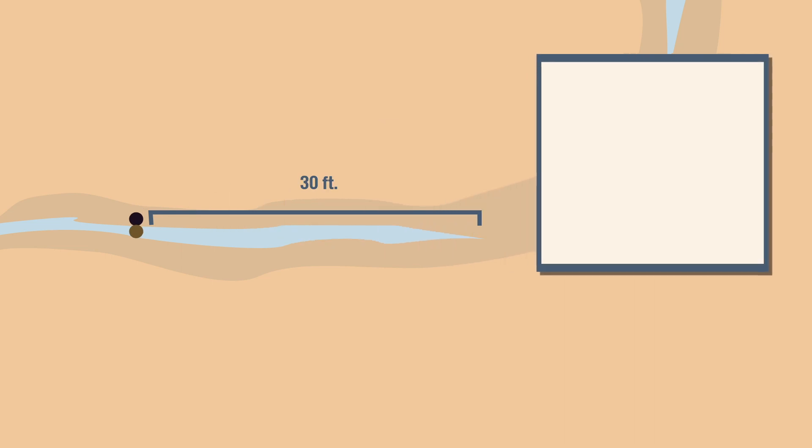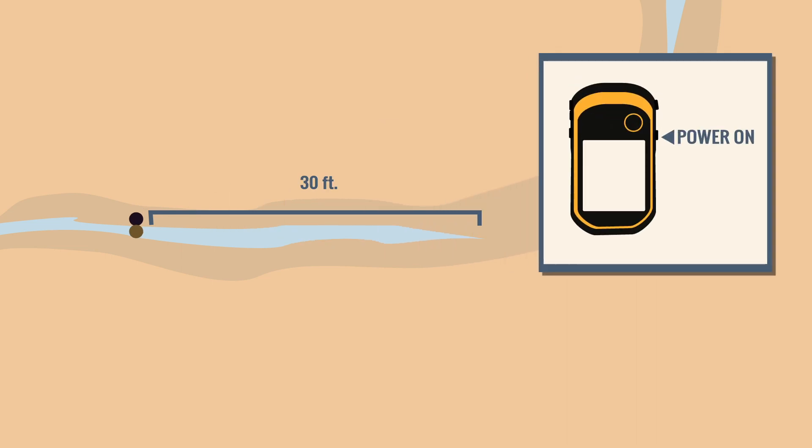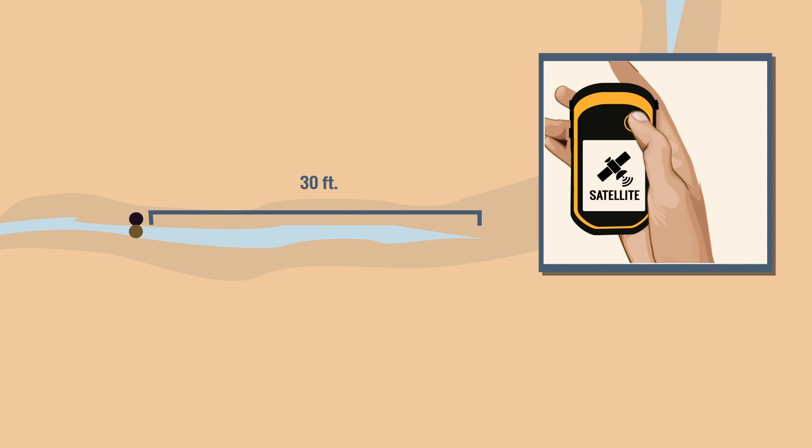When you come up on a wet segment, power on your GPS and toggle using the thumbstick to highlight the satellite icon. Press the thumbstick like a button to select it. Record the latitude and longitude displayed in your field form.